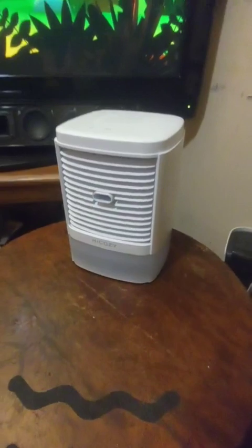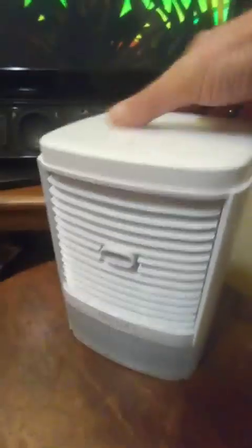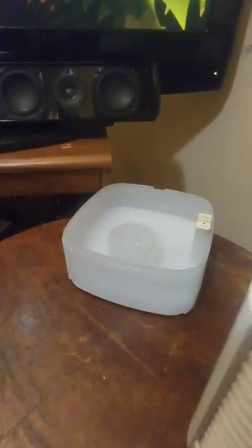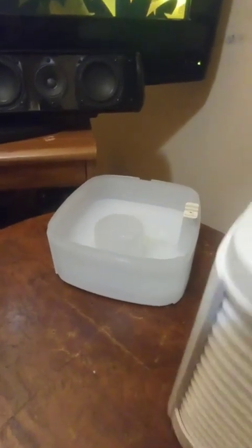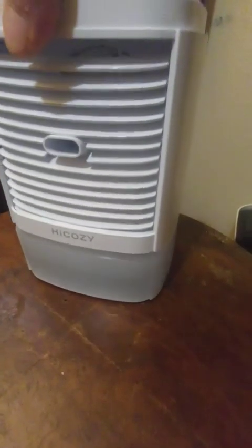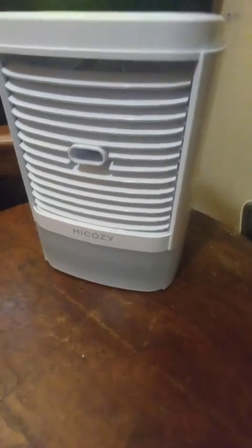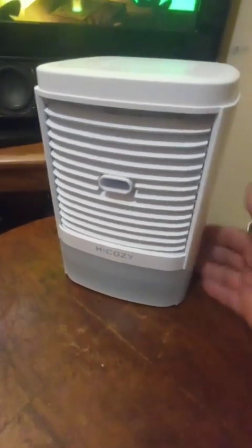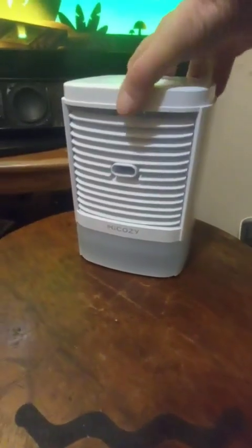Here it is. You want to be careful when you put the water in. It comes off pretty easy, so you want to be careful when you move it because it doesn't really lock in. Remember that the top comes off — if you try to pick it up, the top's going to come off and the water's going to spill. Be sure you use two hands.